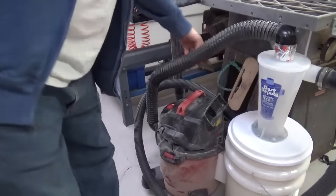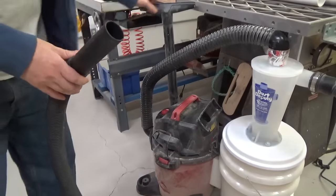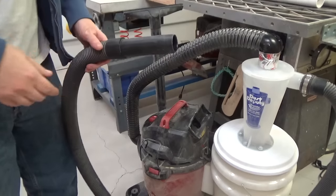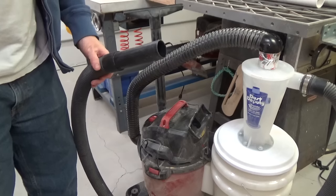I have a standard one and a half inch hose which hooks up to all the accessories, like when I want to just clean the floor. But then if I want to put it into one of the ports on the back of the tools, it doesn't fit.